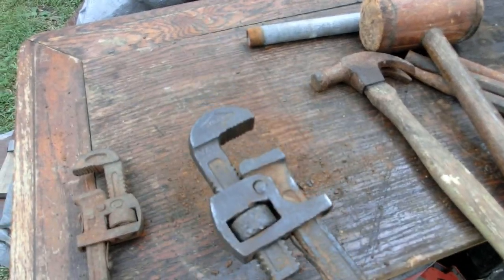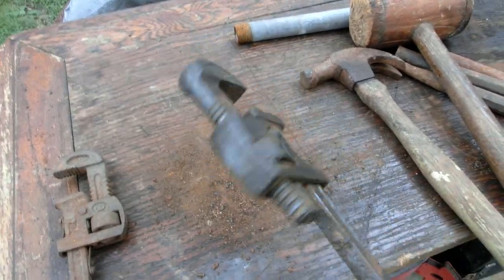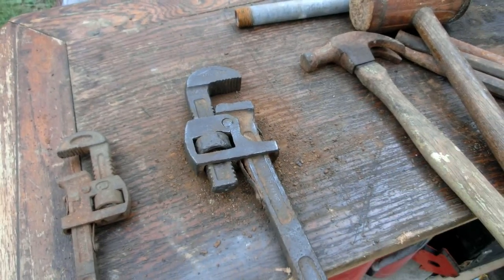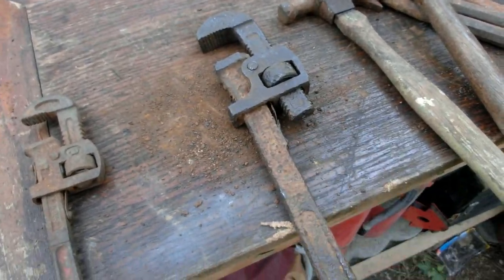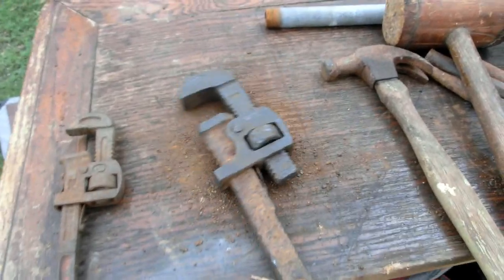I found this pipe wrench like six years ago when we went down to St. Joe State Park and I just figured it was a good example of how a tool can get ruined — but maybe not. Now let's test it out and see if it can grip some pipes. And yeah, I know I didn't totally de-rust it yet because my bench grinder is pretty weak. I'm going to be building a better bench grinder someday.